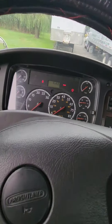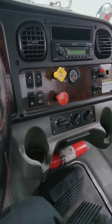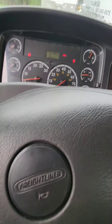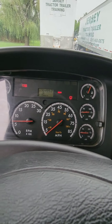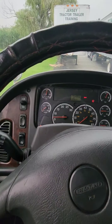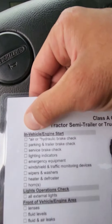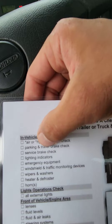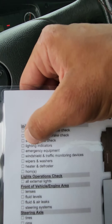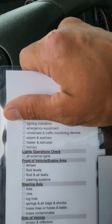Air pressure is below 90, truck is in neutral, and my spring brakes are pulled out meaning they're activated. Start the truck — the ABS light is blinking on and off, telling me it's working properly. My oil pressure rose within three to five seconds; if it did not, I would shut the truck off. We just did the brake check. Parking and trailer brake check — the tug test — we'll do that later.